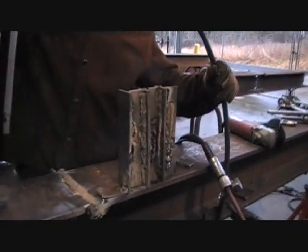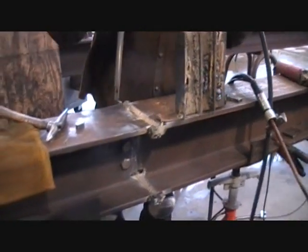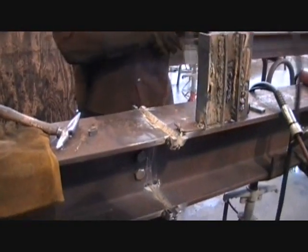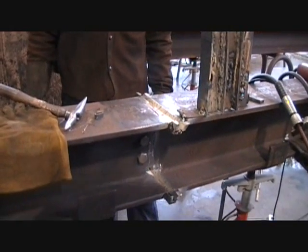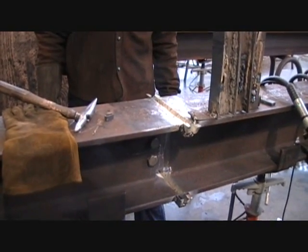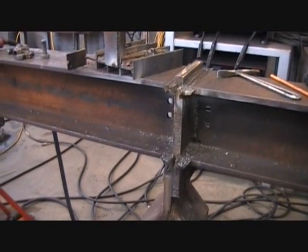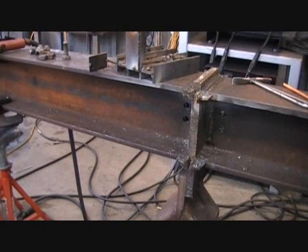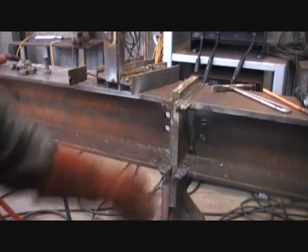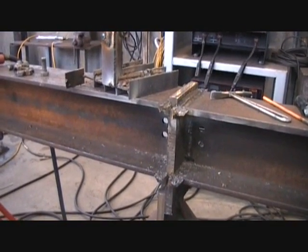All these joints are hand cut with a torch and hand beveled, set up with a bolt-up plate. They'll all be back-gouged and back-welded before they're done. After being completely welded and passing visual inspection, all the joints will be cut out and cut open. Gary has removed the backing plates and back-welded his joint and he's got some cleanup to do — he'll have to remove all the run-off pads and clean out the rat holes to finish it, but it looks like it's going pretty good.